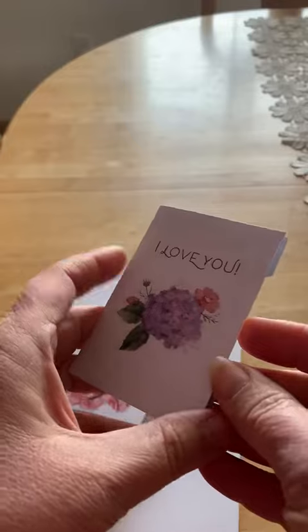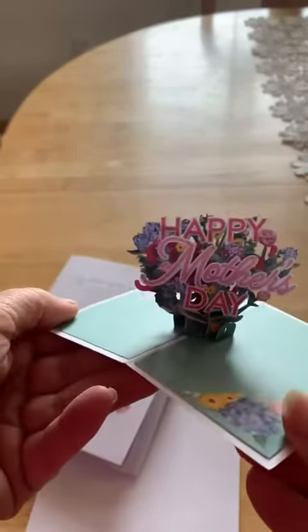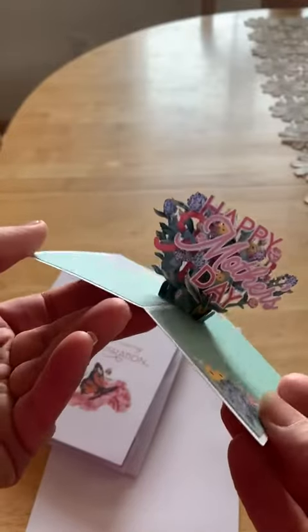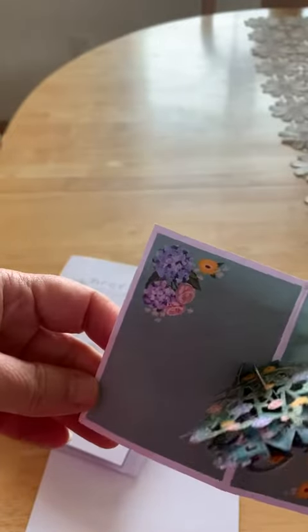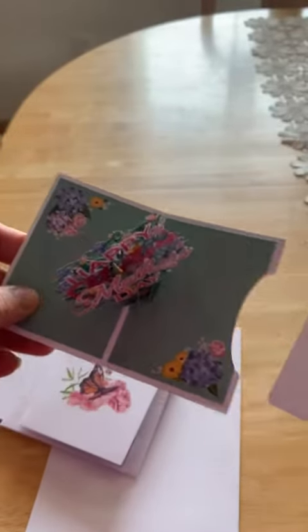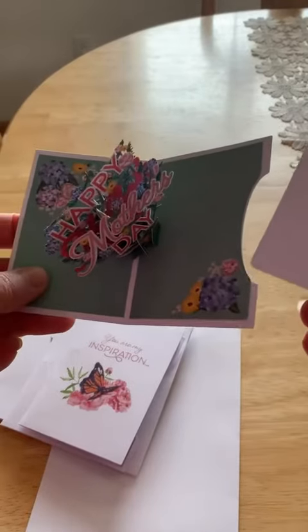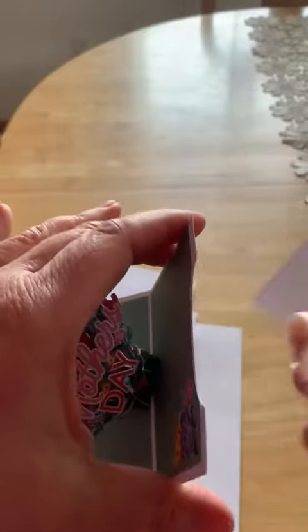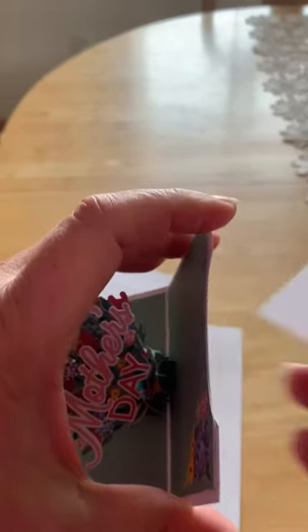The cards get progressively smaller. I love hydrangeas — I'm a huge hydrangea fan. And then we have just another Happy Mother's Day. The dimension on these cards is amazing; they're always very well made. And then you have this cute little note card that fits in so you can write your message on it, so they can always have their card as a reminder of your love for them.